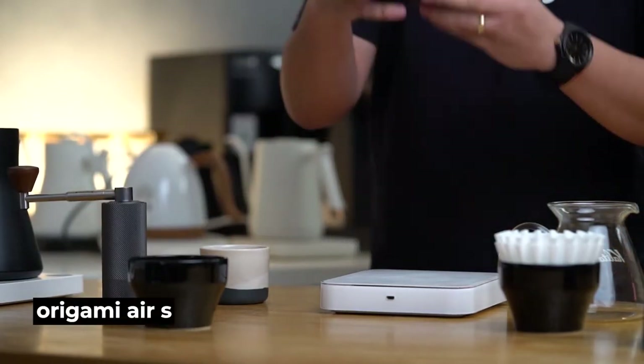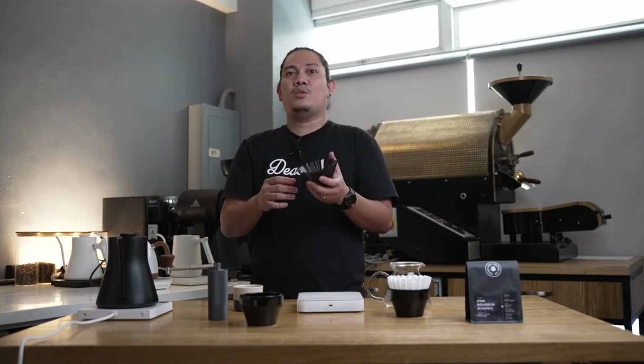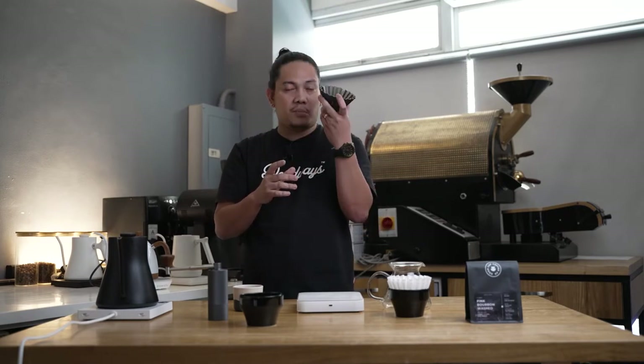For this brew, I'll be using this Origami Air S, which is my favorite conical dripper right now because of its versatility — you can use either flatbed filters or the classic conical V60 filter. Aside from that, it gives a better flow rate and better heat retention because, of course, it's made of plastic.